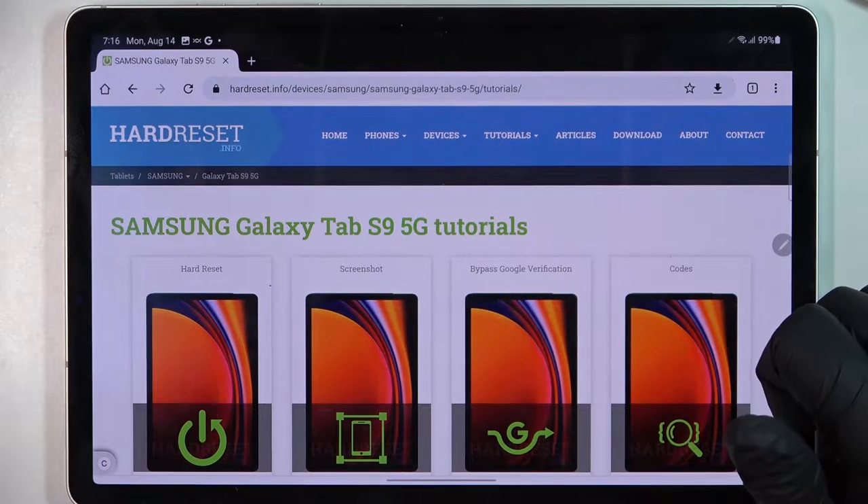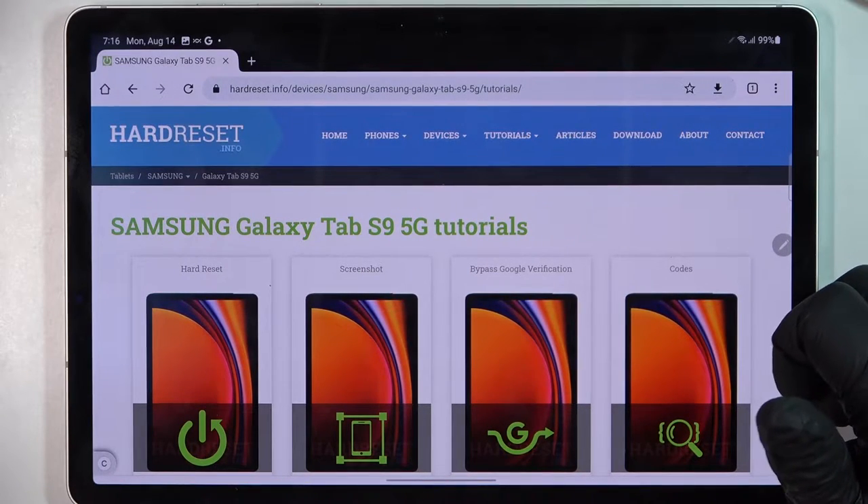Hello, in this video we're going to check if there's a Gorilla Glass screen protection on the Samsung Galaxy Tab S9.